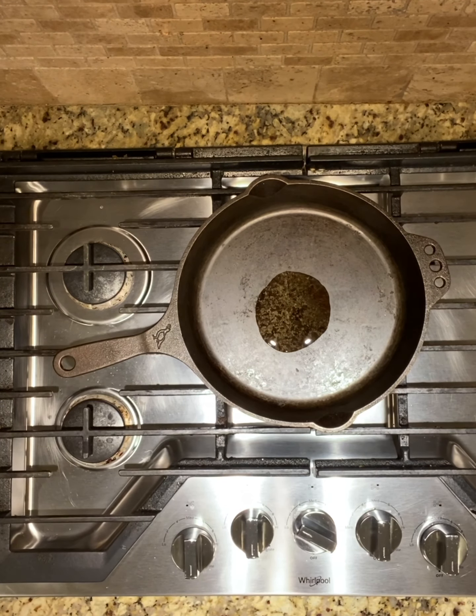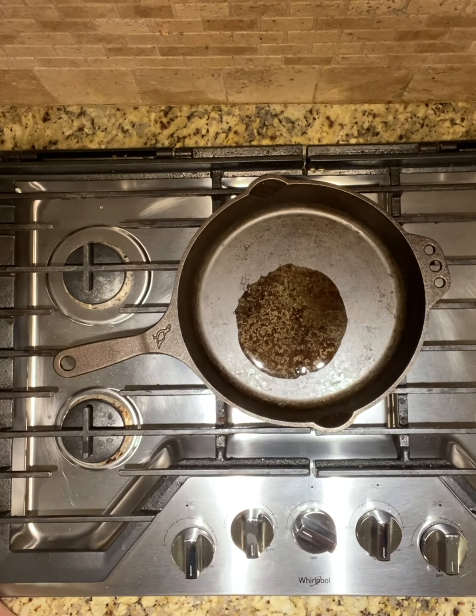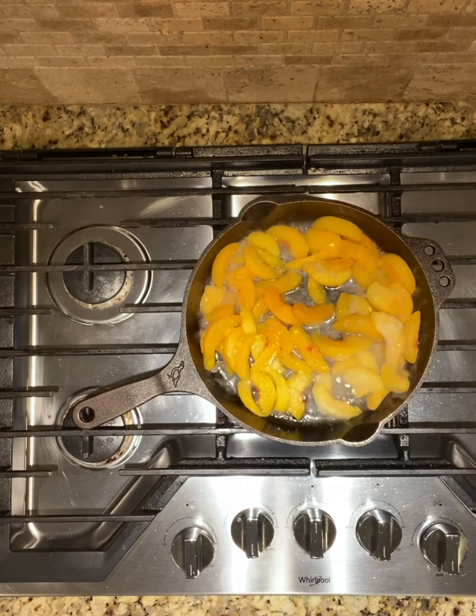The peaches and the whiskey are just for the filling for this dish. The crumb topping you can bake and put on top of anything you want. I put a little bit of oil in my Smithy cast iron pan.